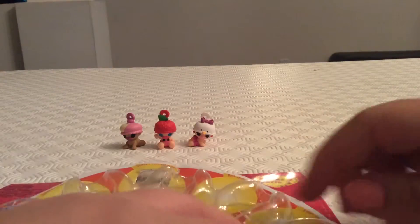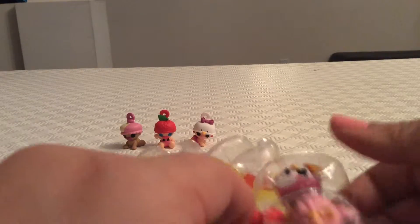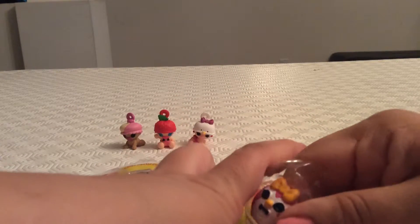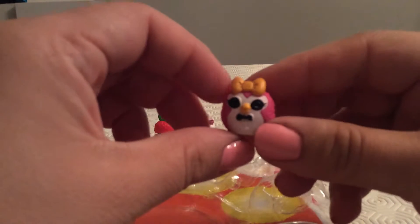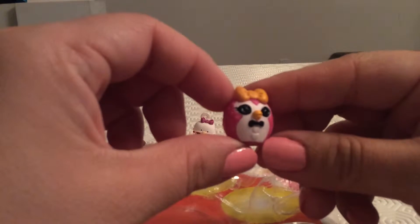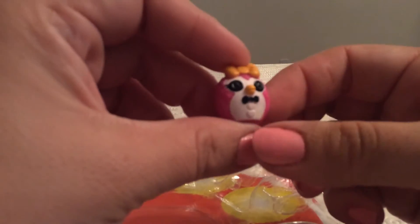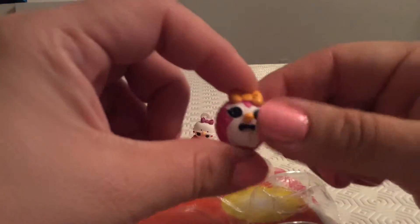Our next character is Penguin — just called Penguin. Let's see what Penguin looks like. This one was a little hard to get out, but here is Penguin: a little yellow bow, pink penguin with button eyes — very cute.